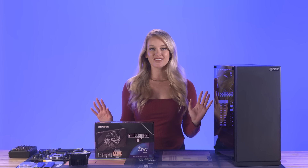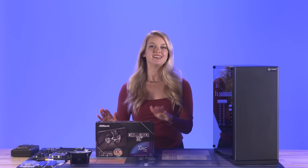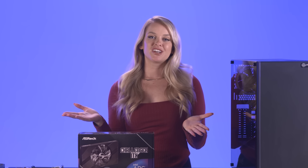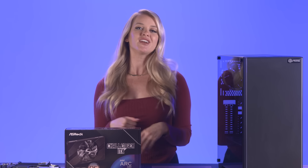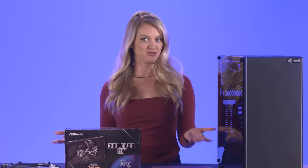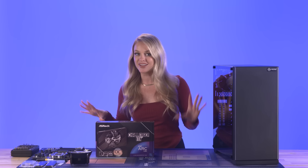Today I'm putting together a beginner-friendly and budget-friendly computer using the Intel Arc A380 graphics card from ASRock. If you guys have been watching our channel, you know that I recently built my very first PC. So obviously I'm a veteran in the world of PC builds, and I figured it was a good idea to show all the newbies out there just how simple it can be — and the best part: this build costs less than $1,000.